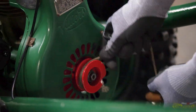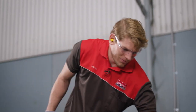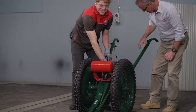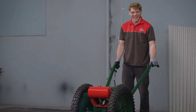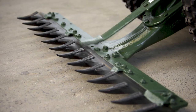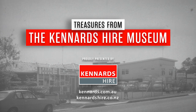Here we go, here we go! You can do it, mate. Get in the hang of this now. Oh, he's done it! He's done it! Good on you, mate!